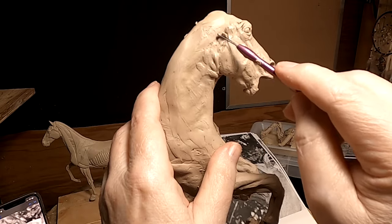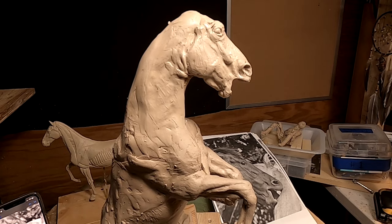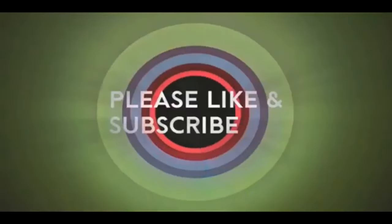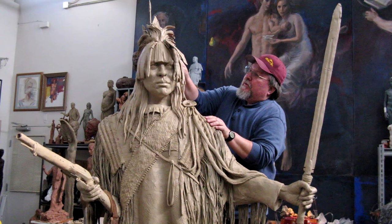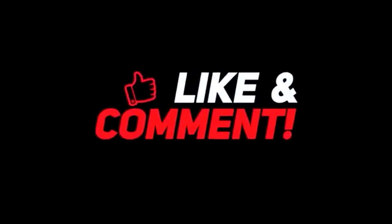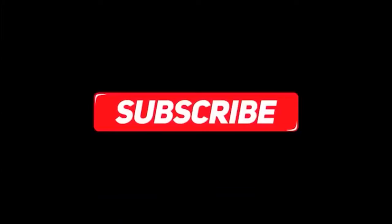Alright, see you tomorrow everybody, goodnight. If you like this video please like and subscribe to my channel — it really would help me. Also check out the link below this video; it will take you to a review of my nine instructional videos that could be very helpful to you if you're thinking of sculpting. Goodnight everybody.